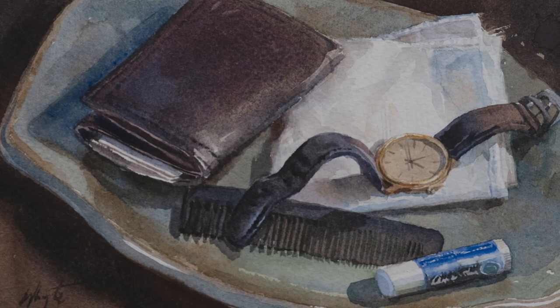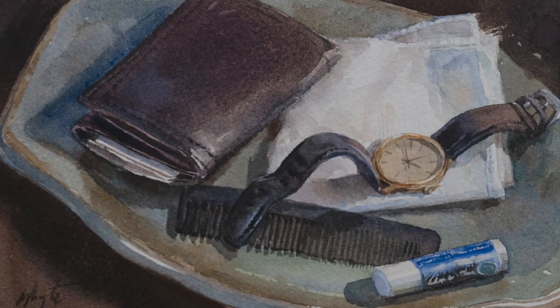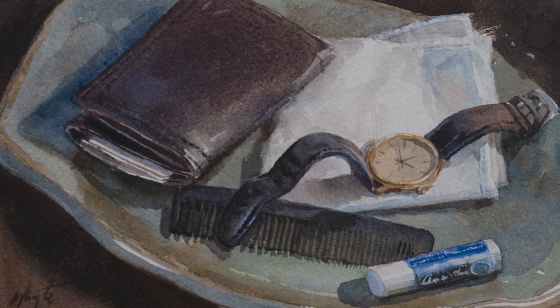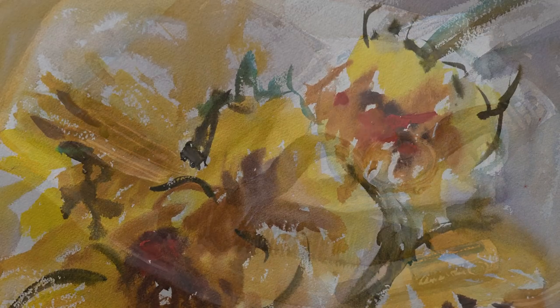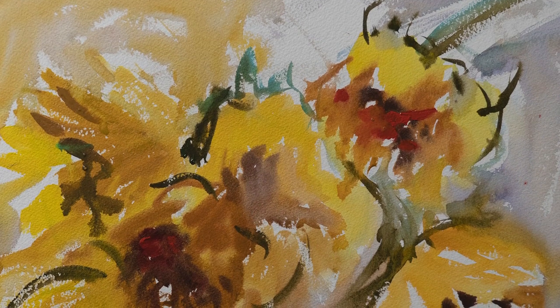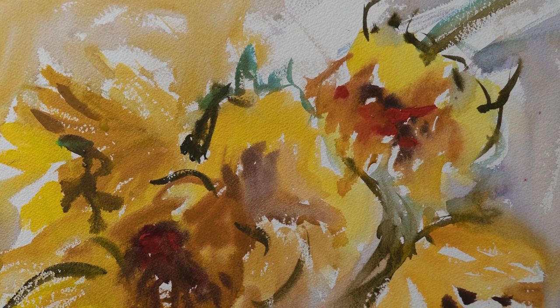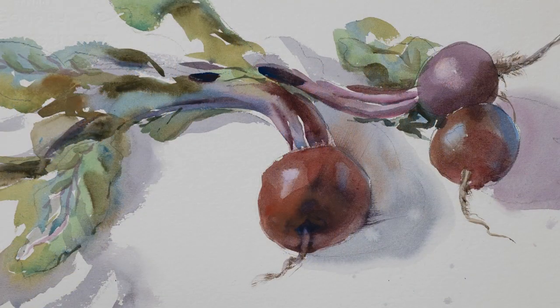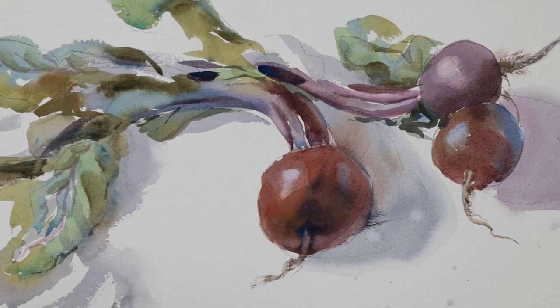Painting still life can be so much fun, especially when the objects you're painting mean something to you. Really anything can be put into a still life — it can be fruit, vegetables, flowers, shells, sticks, anything that you find outside and want to bring in and paint close up. Even a leaf can make a wonderful still life.